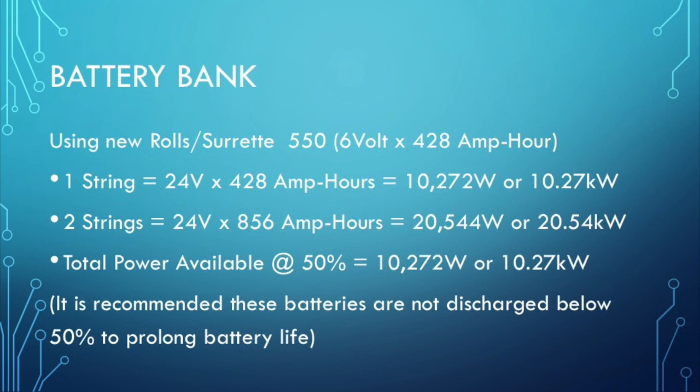Now I cannot use all of that — it would damage the batteries. You can only discharge and recharge them so many times. This battery recommends keeping discharge around 50 percent; don't go below 50 percent unless it's an emergency. Make sure your solar panels are keeping up with your usage or recharge quickly with your generator. So that means I have 10 kilowatts of power every day at my disposal if I take it down to 50 percent.